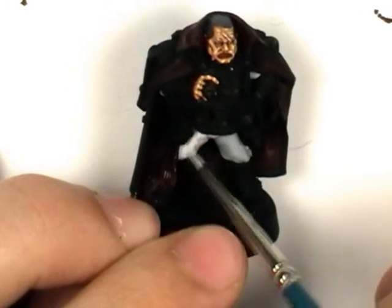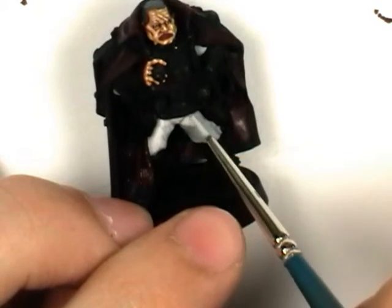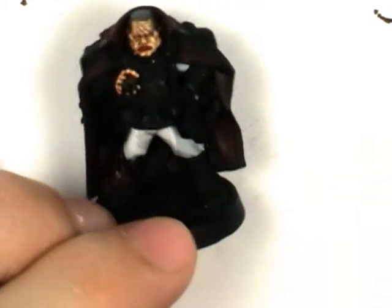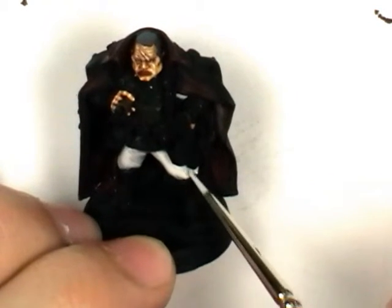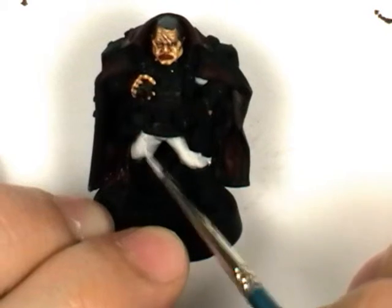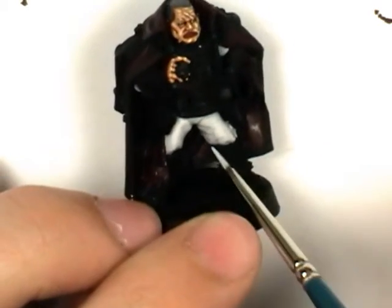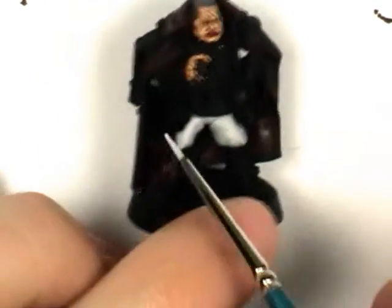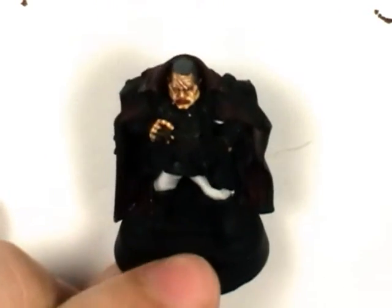And much the same, you can have most of the first highlight cover 90-95% of the layer below. It's all down to preference how much contrast you want. OK, so that's done.